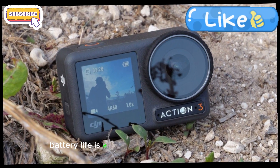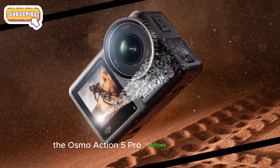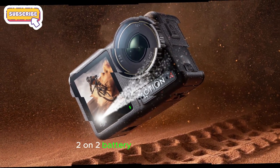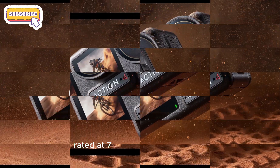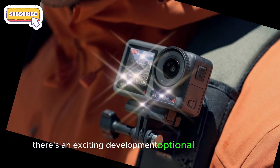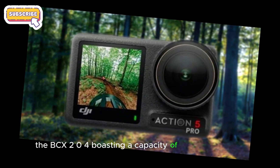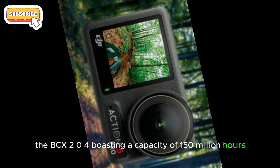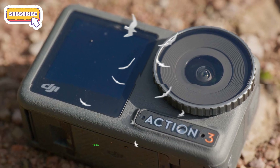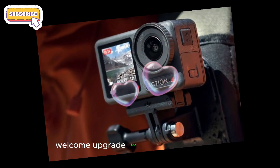Battery life is a critical factor in action cameras. The Osmo Action 5 Pro utilizes the same BCX-2002 battery as its predecessor, rated at 7.7 mAh. However, there's an exciting development — an optional larger battery, the BCX-204, boasting a capacity of 150 mAh. This translates to an impressive 10.9% increase in battery life — a welcome upgrade for extended adventures.